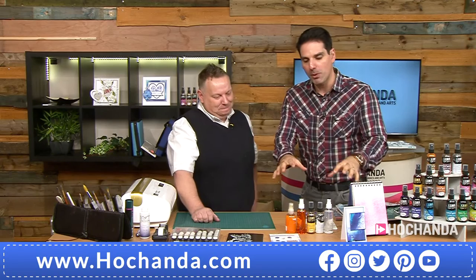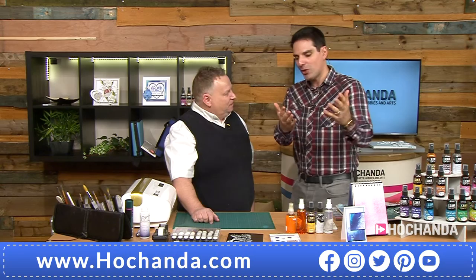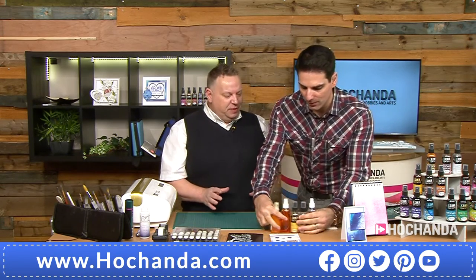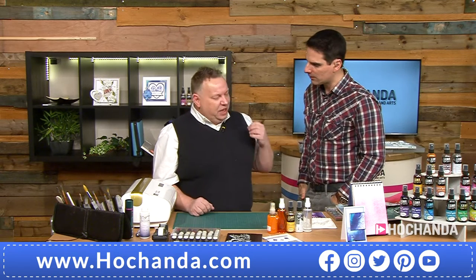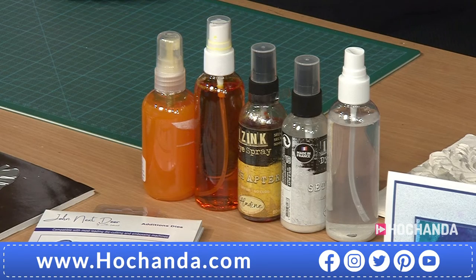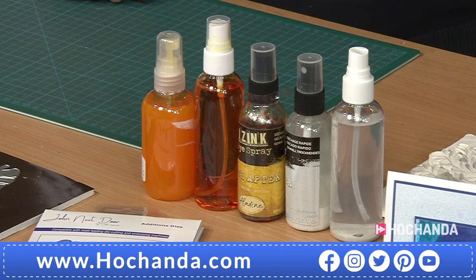We're not going to mention brand names, but we have got inks that John's bought in the past, and then we've got the Eyes Ink. I've never got on with sprays — I hate to say it, but I'm not one of those people who absolutely loves a dye spray and getting inky. I love the look, the effect, the colour. But I've bought them in the past and always been disappointed — things have never delivered.